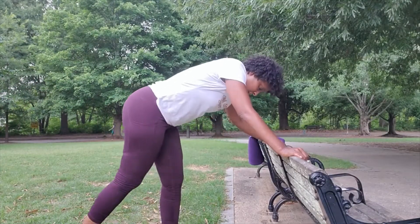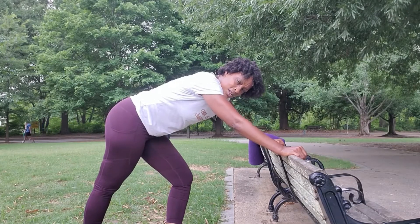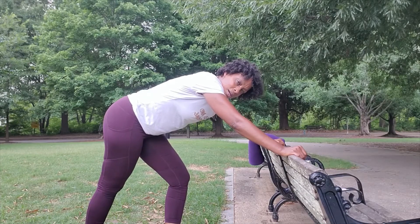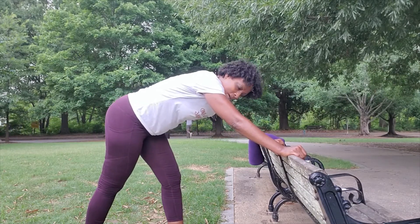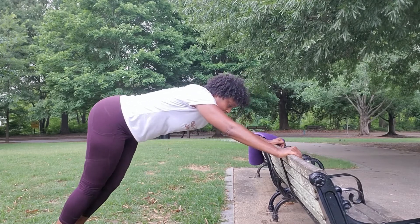Moving on to biceps — we're going to do some push-ups. You can either do them on your knees, full push-ups flat on the ground on your mat, or if you're in the park you can do them like this. Five sets of 11.